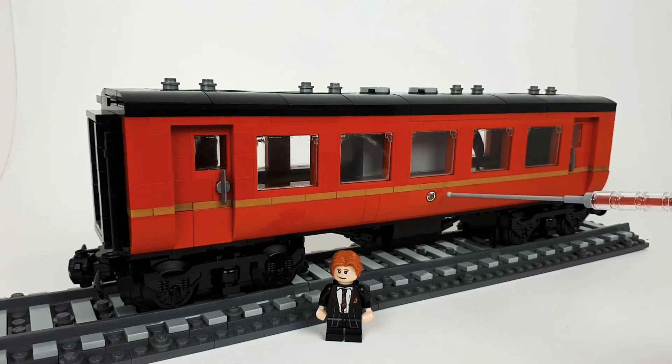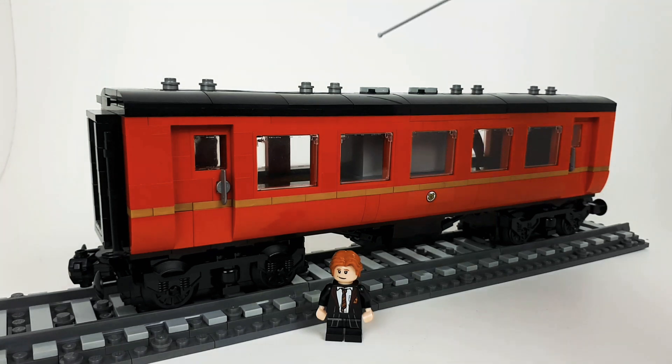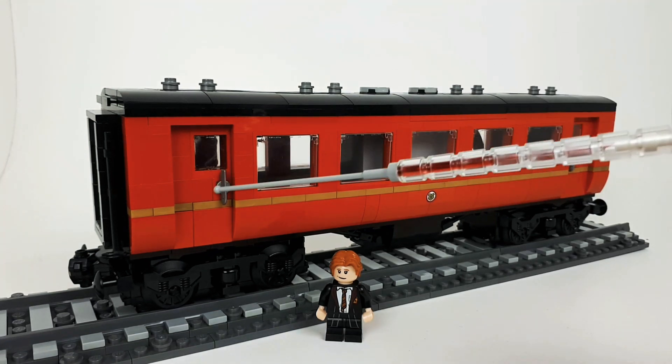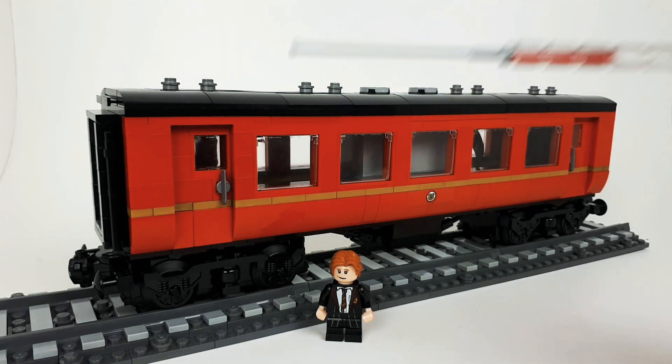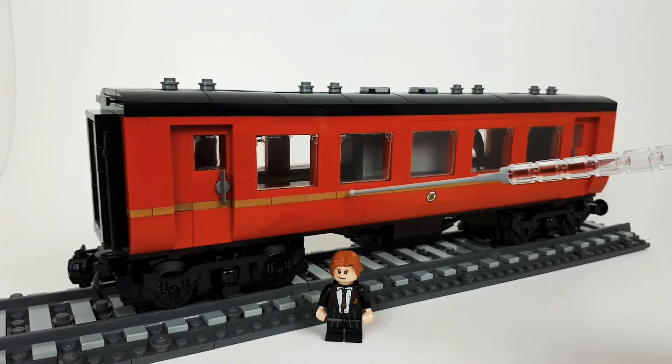I did use one sticker from the Harry Potter set, so I'm going to have to get a couple more sticker sheets. Both sides are identical as far as the doors go. I did have the doors originally two studs wide but I extended them out to three today — I think it scales a little bit better. I need to order some more ice skates because I used the only four spare ones I had as handles for the doors.